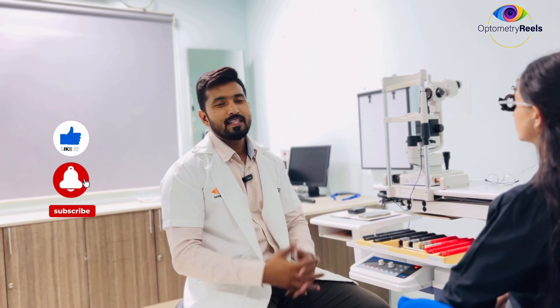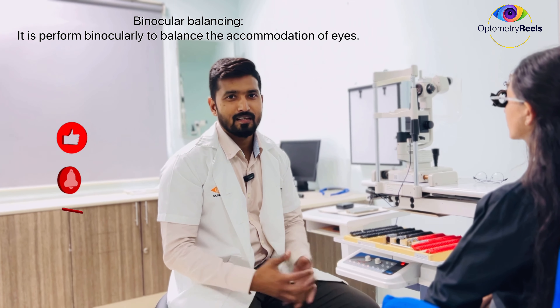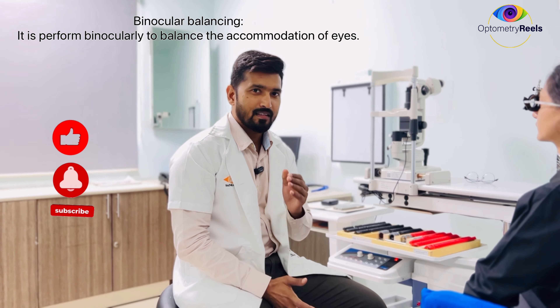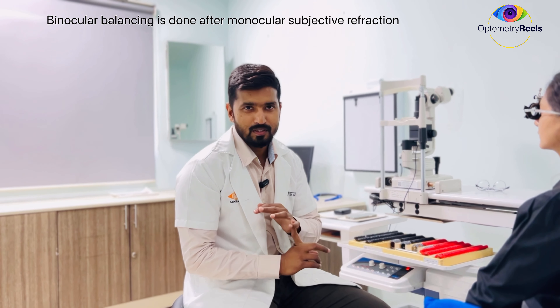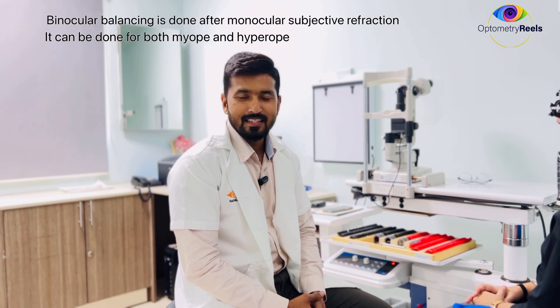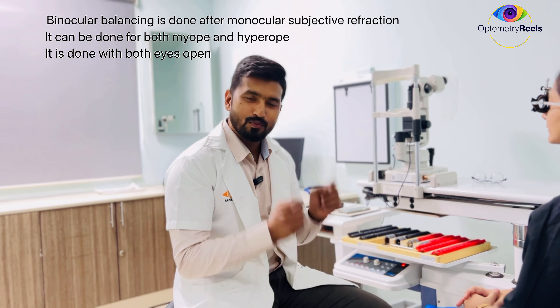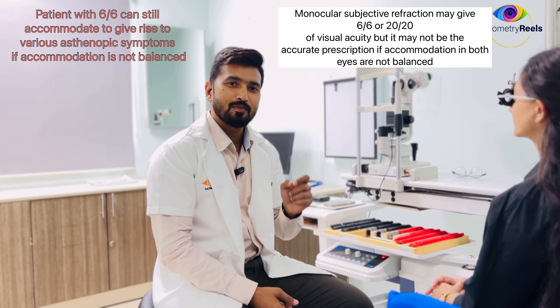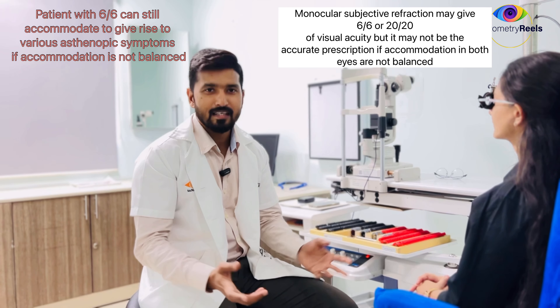Friends, let us understand how binocular balancing can be done. There are various techniques to balance the accommodation. This technique is done not to balance visual acuity, but to balance the accommodation. To perform this test, you need to complete your monocular subjective refraction — steps like fogging, JCC, and duochrome — everything needs to be done before doing binocular balancing. Many people think the endpoint of monocular subjective refraction is when the patient reads 6/6, which is not true. We have to do binocular balancing to get accurate refraction.